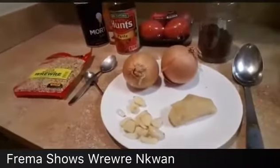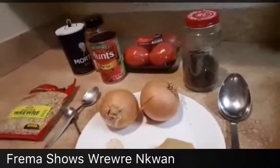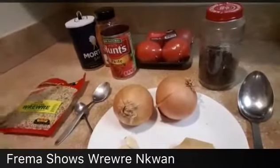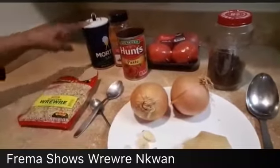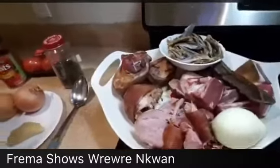So we have our garlic, ginger, and onion. I'm going to add grove, fresh tomatoes, tomato paste, cayenne pepper, salt, and I have my rere rere right here. And this is the meat we are going to use.